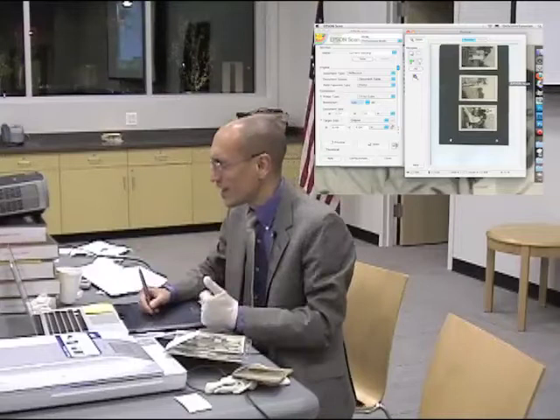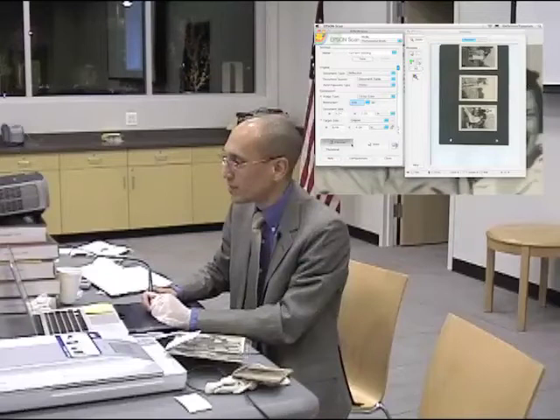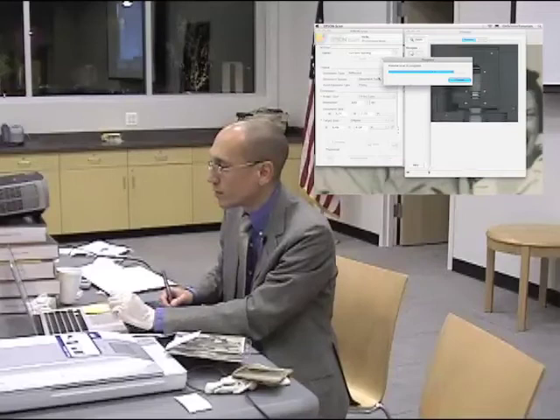Oh, I forgot to tell it — it's not reflective. I had to tell it — isn't that a pretty picture? The back of the scanner. I have to change the settings here to source, document type, film with film holder. Yes, you can erase my preview image. And then I go preview.